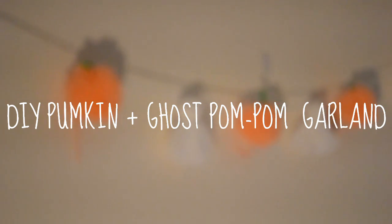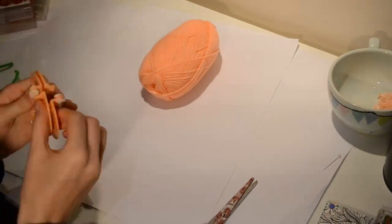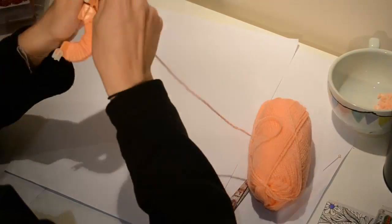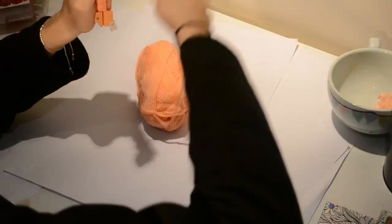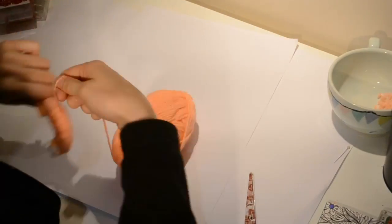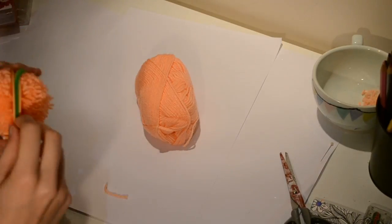To make this garland you will first need some orange wool, a pom-pom maker, green pipe cleaners and some scissors. You want to start by wrapping wool around both sides of the pom-pom maker to create your pom-pom. Then cut around and slip a piece of wool through the edges of the pom-pom maker in the middle and tie it firmly.